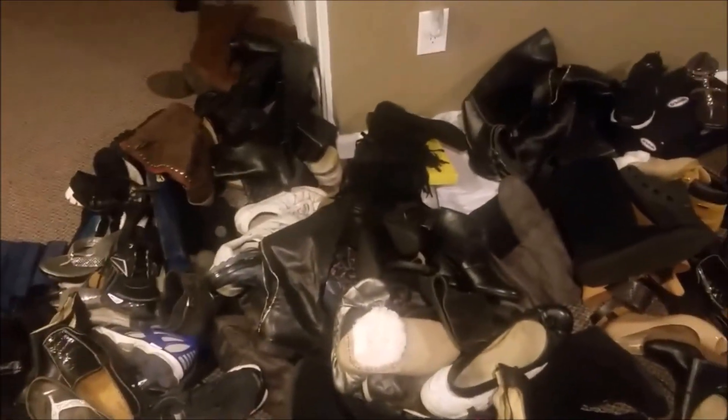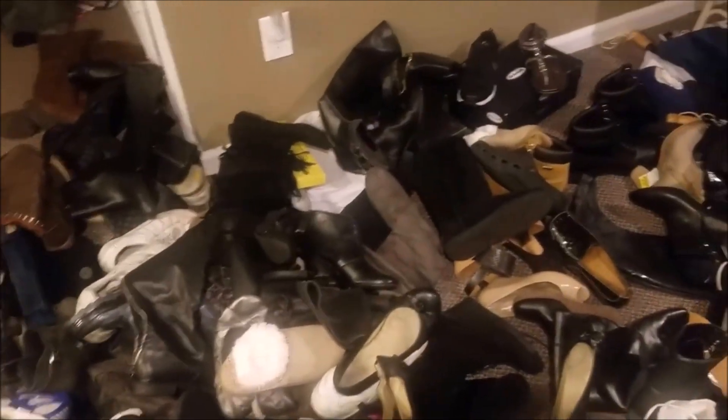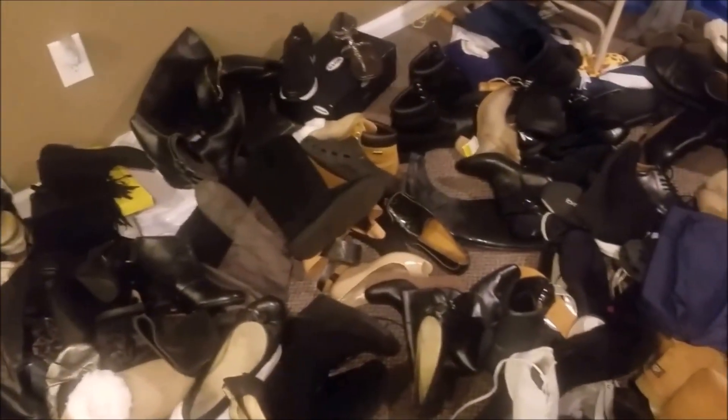I needed a solution for my wife's shoe disaster. We needed some way to control it. She just has more shoes than we possibly know what to do with.